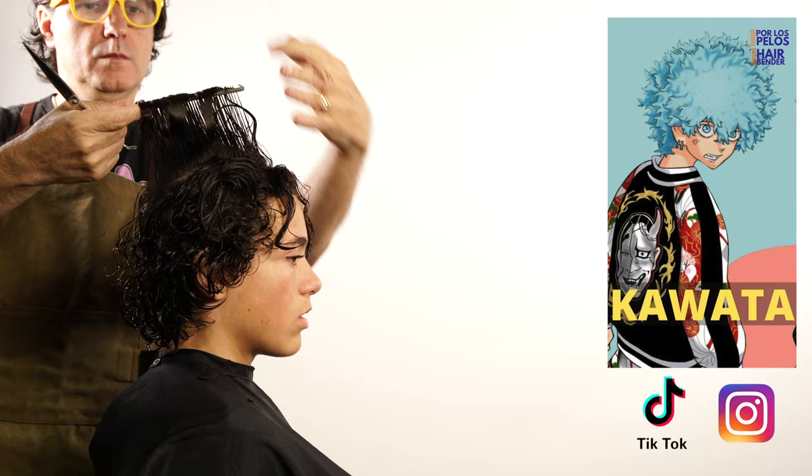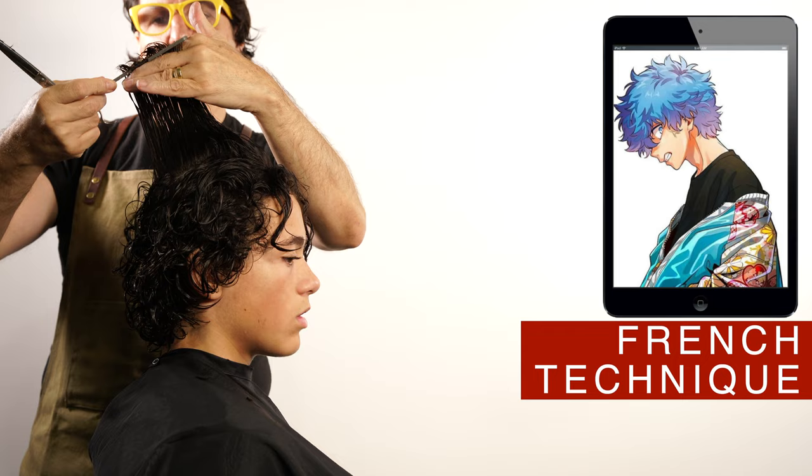As you can see here, I am using a curved angle following the curvature of the head. You will need 8 to 10 fingers of length on the top of the head, or even more if your hair is extremely curly.